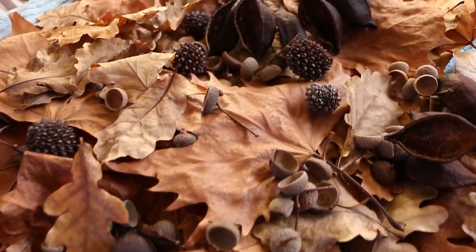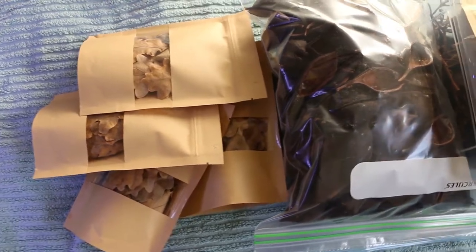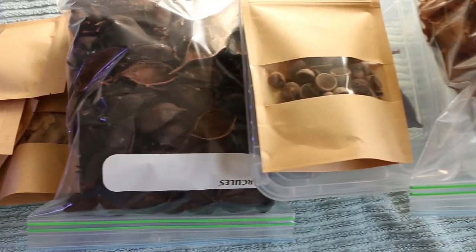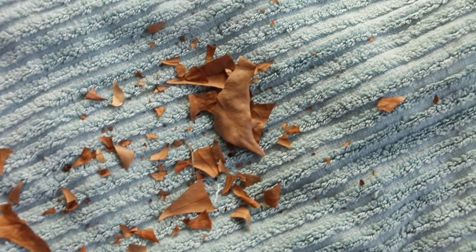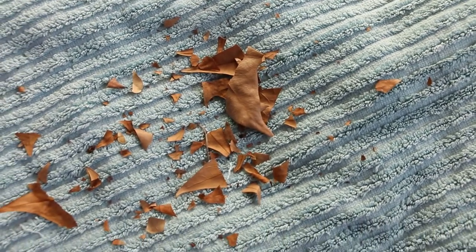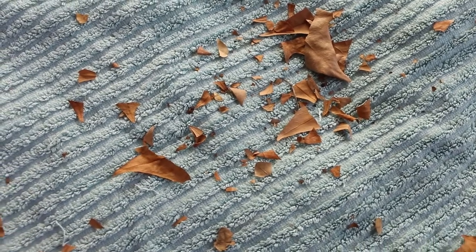Now that all the leaves and seed pods are dried, I store them in containers and bags in a cool dry place until I want to use them. If you have bits of leaves and pods breaking off, keep them — they can still be used as little accents and leaf litter even if they're small and broken. After all, nature isn't full of perfect whole leaves.